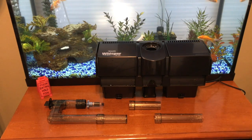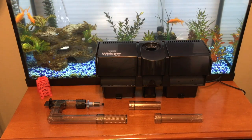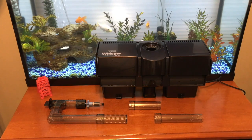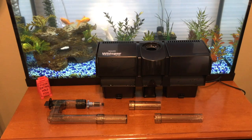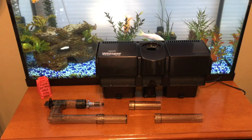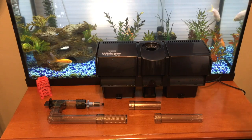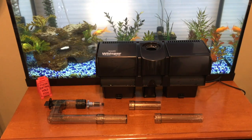My Aqua Tech not only holds way more media, it also puts out more flow — around 330 gallons per hour versus this one's 300. My final verdict: this is going back in the box. If you have an aquarium outside in your garage somewhere where you don't care about noise, this is a great filter for the price. But for a few extra dollars I'd get the Aqua Tech, or if you have more money, get an Aqua Clear or a canister filter. I do not recommend this Tetra filter. If you want to see the video about the Aqua Tech filter, click the card in the top or the link in the description. Thanks for watching, goodbye!